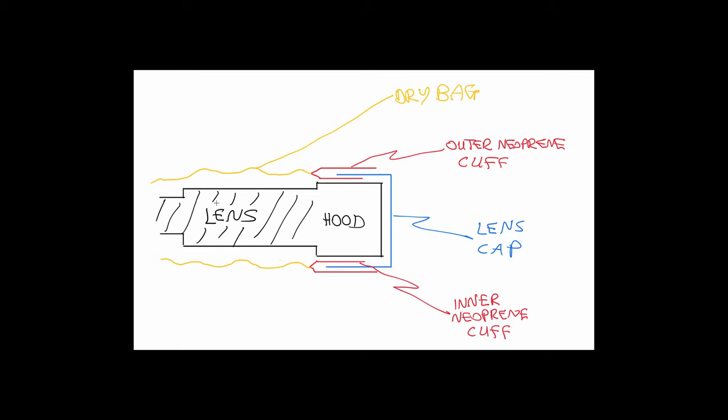So this is my design in very basic form. You can see in black is the lens with the lens hood attached. The yellow is the body of the dry bag with a hole cut out of the bottom, and then in red are the two neoprene cuffs that I attach to the end of the dry bag. Neoprene is the rubber that wetsuits are made out of and is incredibly stretchy and durable. I put an inner cuff that goes on the lens hood and then also an outer cuff that is useful to fully seal the front end of the lens. I also use a neoprene lens cap here in blue that goes over the inner cuff and then the outer cuff goes over the lens cap.